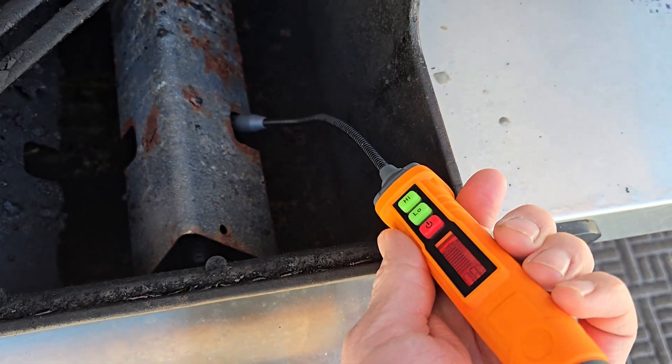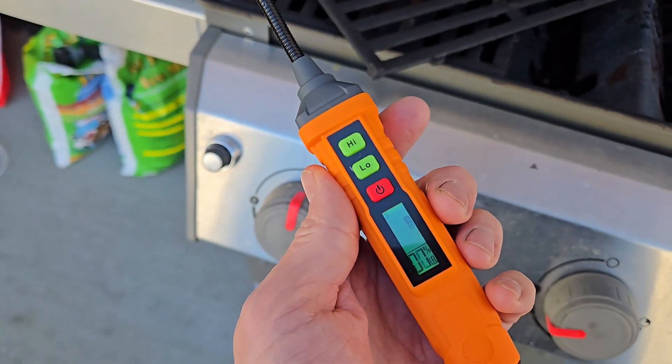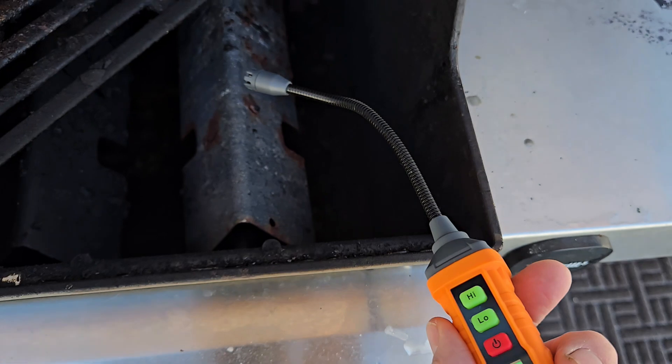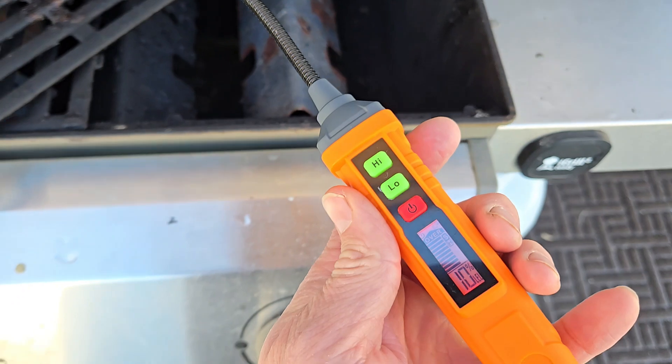I'll put it in the grill here and it goes off right away, as it should. And then once I get into the fresh air it clears itself, and I'll do it again. This nice probe sticks right in there — and it's detecting gas.